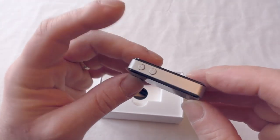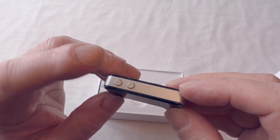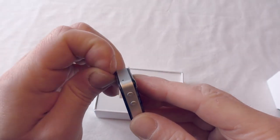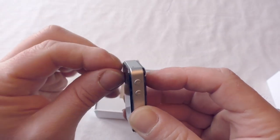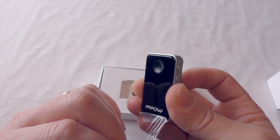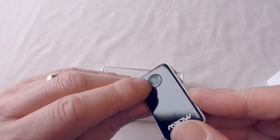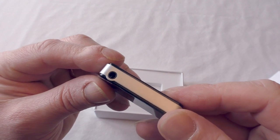It is all plastic construction, and on the bottom you've got two buttons - volume up and volume down - which also act as track skip when you're listening to music. Peeling off the plastic skins, underneath you've got a lovely glossy black finish which yes, is going to be a dust and fingerprint magnet. You've also got your play and pause button which also turns it on, and there's a three and a half millimeter phone jack.